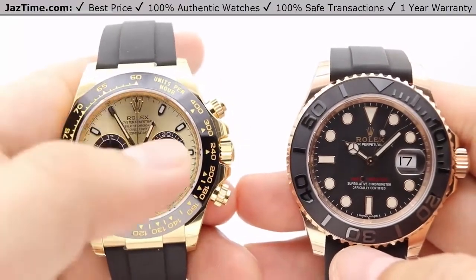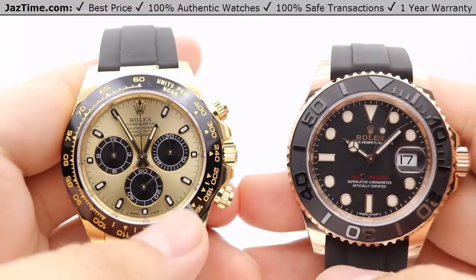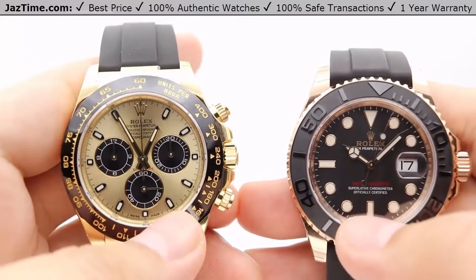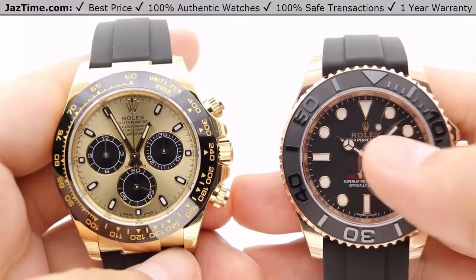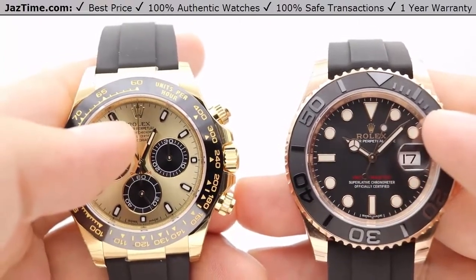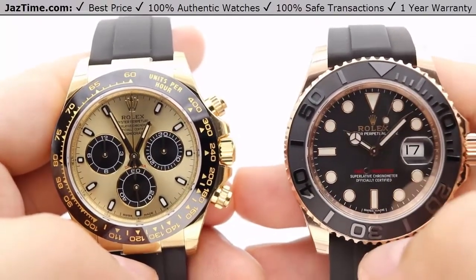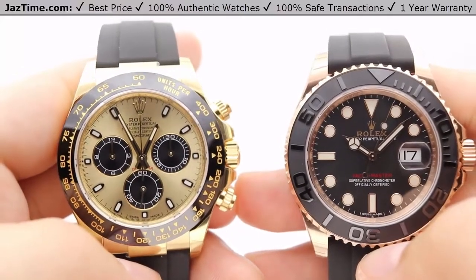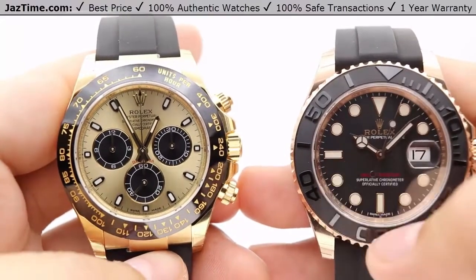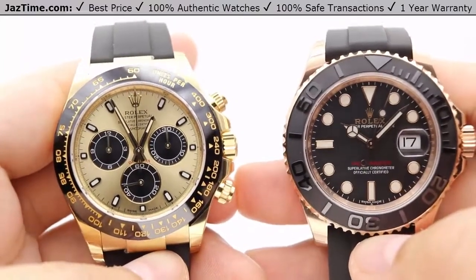The index hour markers for the Daytona are luminescent as well, though it's a smaller luminescence compared to the large maxi-dial style hour markers on the Yacht-Master. Both watches have the Rolex name at 12 o'clock, however the Daytona has the Rolex crown logo as the 12 o'clock landmark, whereas the Yacht-Master uses a simple triangular hour marker, which is also matched at the 9 and 6 o'clock positions to help with quick time reading.